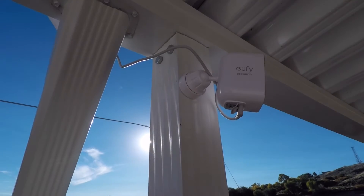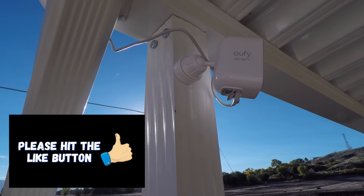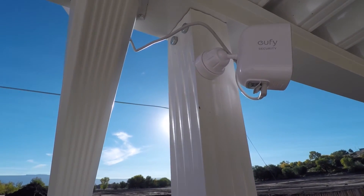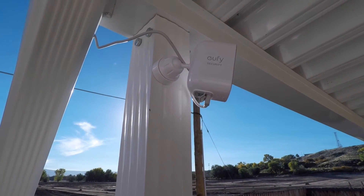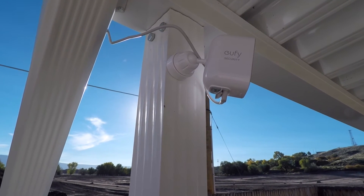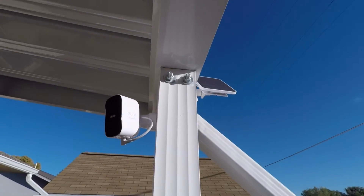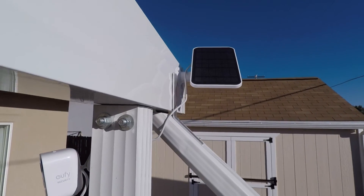I've just got the mount screwed to the aluminum post with some sheet metal screws, and then the camera screws into the mount. You just point it where you need it to go, tighten up the mount ring, and that's it. Normally you'd have to pull it down every four to six months depending on usage and battery life, but with the solar panel I'll never have to remove it for the life of the camera. It'll just stay put and be charged during the daytime from the sun. Very simple, very easy to install and use — one-time setup and you're done.